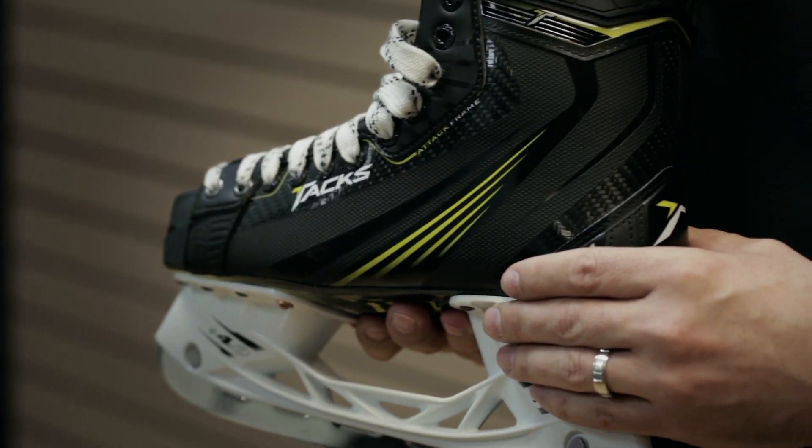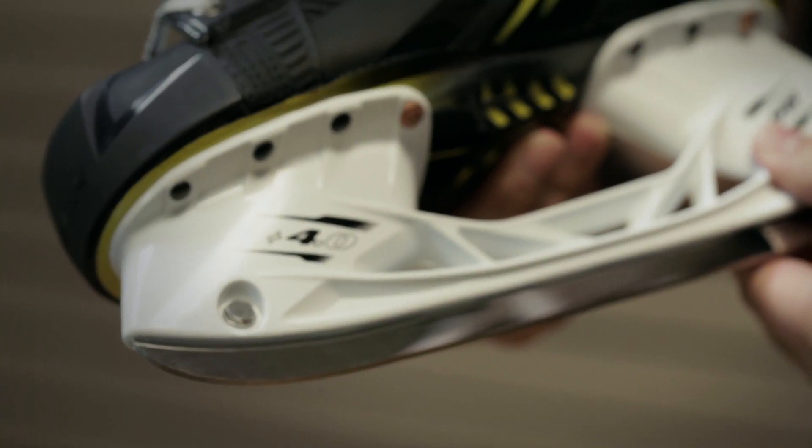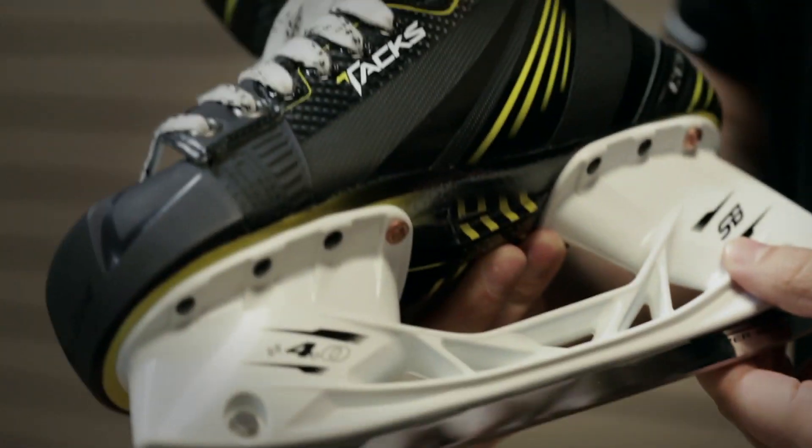The SpeedBlade Holder is an innovation that came out last year on our RBZ skates and has now been integrated on the Tack skates. The huge advantage is you're four millimeters higher — we did extensive tests to determine the best height for maximum performance. This gives you a greater angle of attack, which allows you to stride faster and get a little more off the edge.